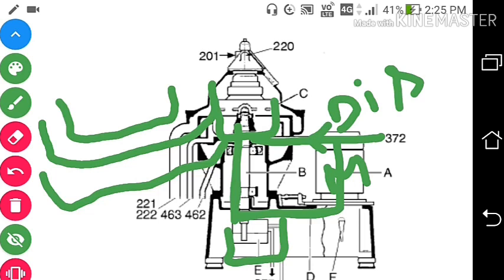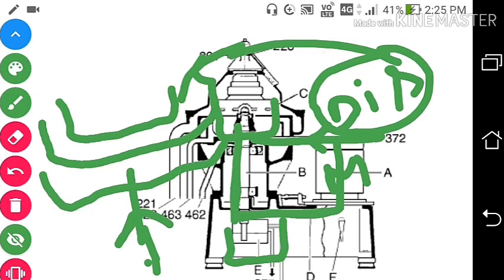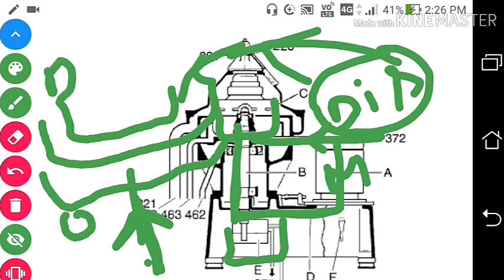This discharge water, meaning closing water, will come here, and opening water will come from below. Closing water will come from here, and opening water will come from below the tank. This is the operating slide; this is the discharge slide.